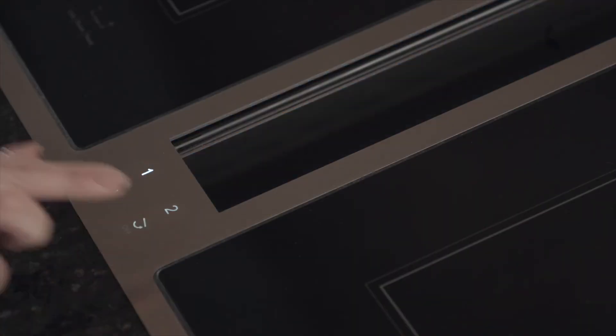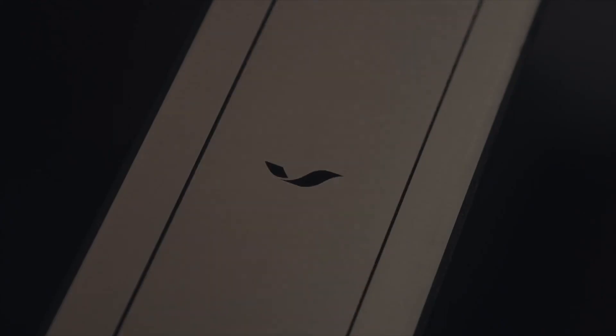Plus, with our duct-free kit, you can enjoy this cooktop in areas where outside venting isn't possible. Clean design paired with a new level of performance — the GenAir induction downdraft cooktop.